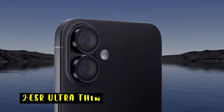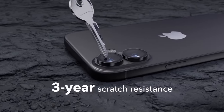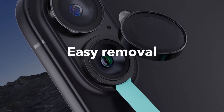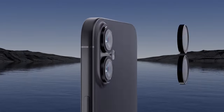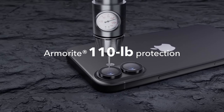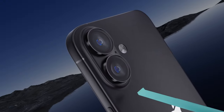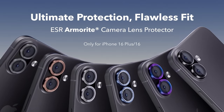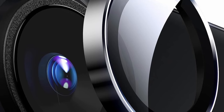At number 2 is the ESR Ultra Thin. The ESR Ultra Thin Lens Protector is designed specifically for the iPhone 16 and 16 Plus, offering top-tier protection and clarity for your camera lenses. Made from high-quality ultra-tempered glass, it boasts impressive impact resistance of up to 110 pounds, shielding your lenses from bumps and scratches. The protector maintains the original image quality of your photos with ultra-high transparency ensuring clear, unaltered pictures. The individual lens design keeps your camera flash fully operational and uncovered. Applying the protector is straightforward, thanks to the included alignment guide and cleaning kit, which help achieve a bubble-free installation.